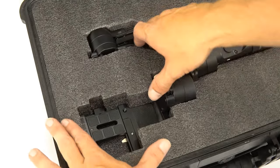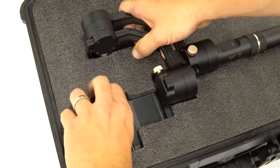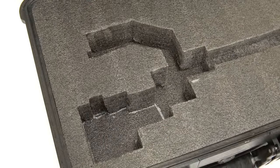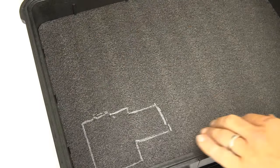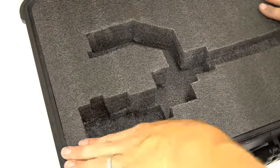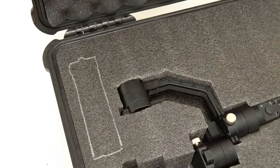Make sure to check the fitment of your parts as you go. For items thicker than a piece of Kaizen foam, trace and cut each layer individually. Follow these steps for all of the parts you've laid out.